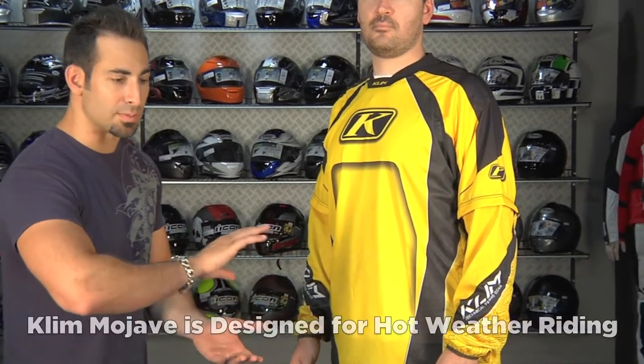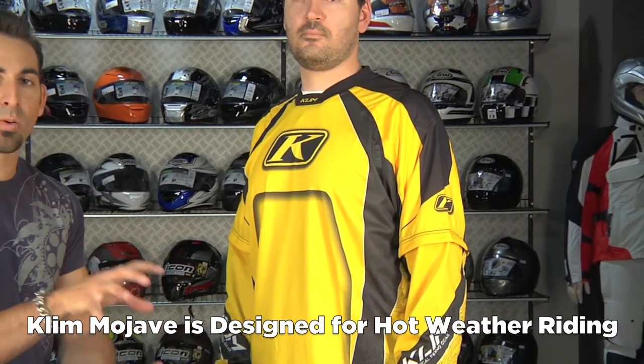Hey, this is Anthony with RevZilla TV and welcome to our brief overview of the Climb Revolt off-road jersey. The Revolt is going to be a similar quality jersey in the Climb lineup to the Mojave. The Mojave is more mesh-oriented and better suited for stricter hot-weather riding.